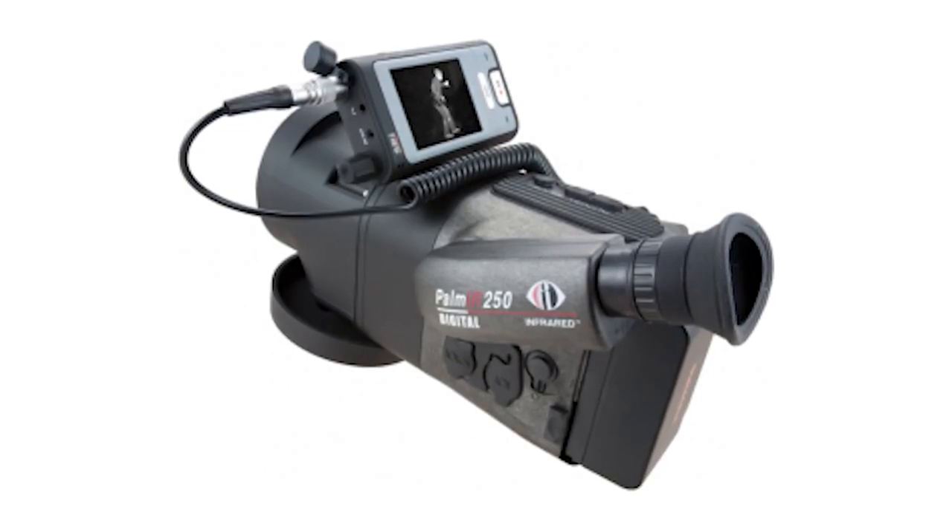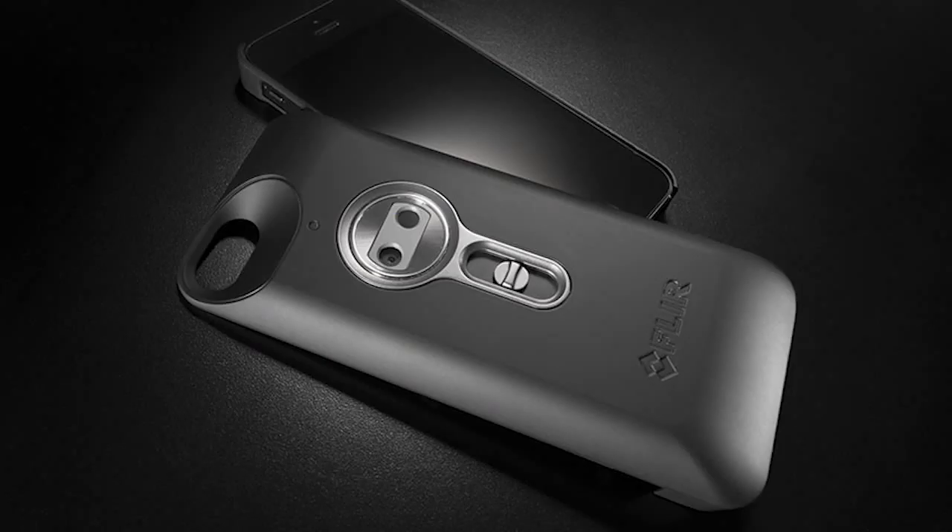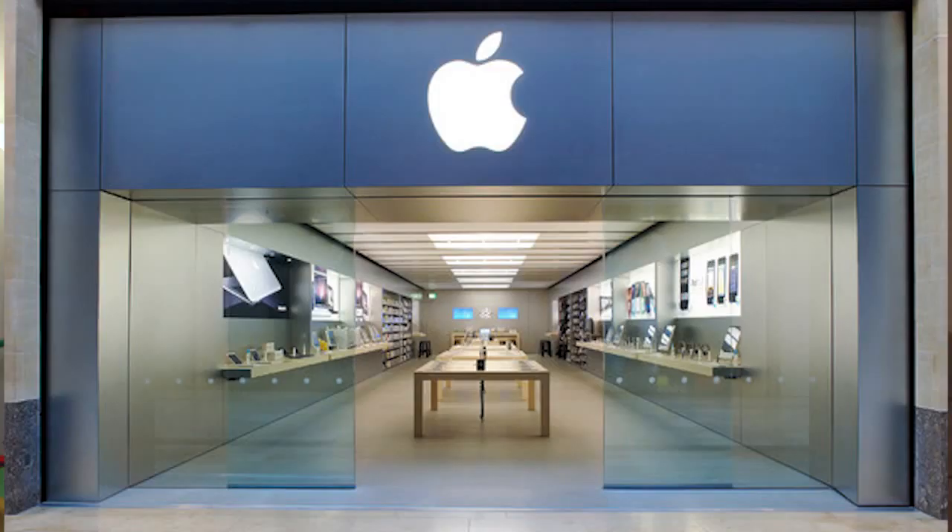The scary thing is, back then infrared cameras cost $10,000 and it would be really hard to discreetly sneak something of that size into a store. Now, an infrared camera looks like an iPhone case, they're a couple hundred bucks, and you can get them at any Apple store.